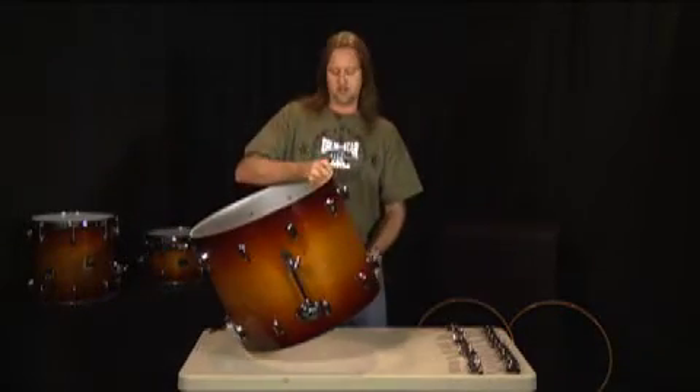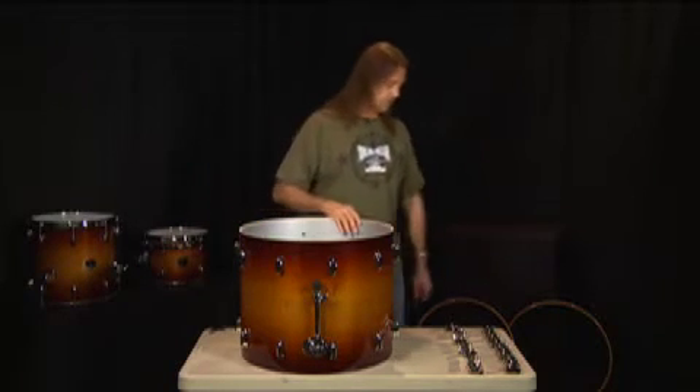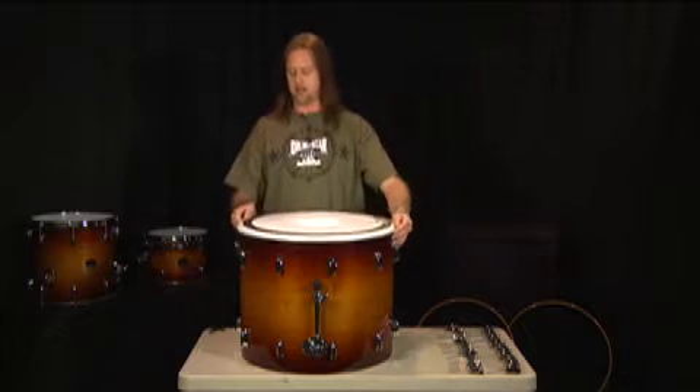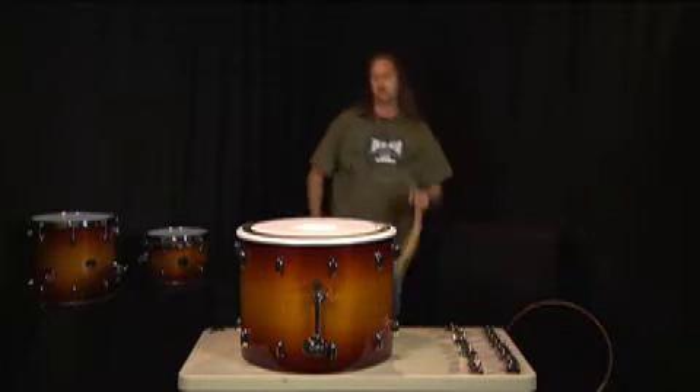I'm going to start with the batter side of the drum. I'm going to put the batter head on instead of the resonating head, and talk to you guys a little bit about that. Let me set that up here for just a second and grab the hoop.